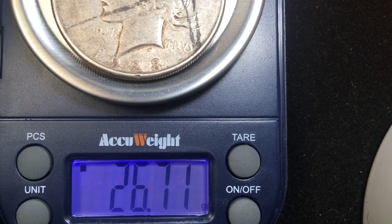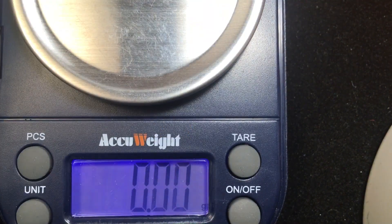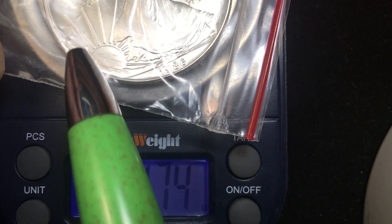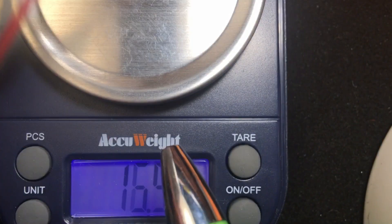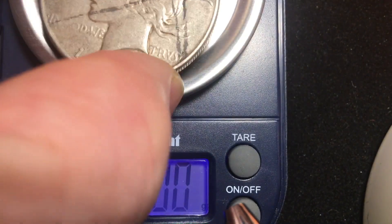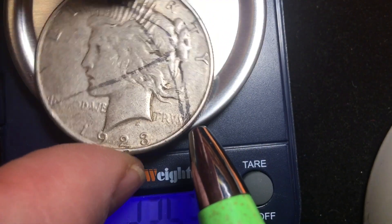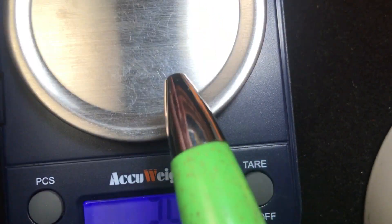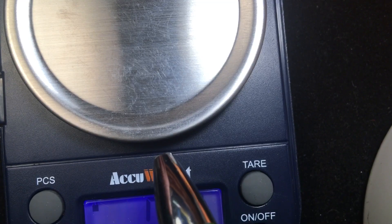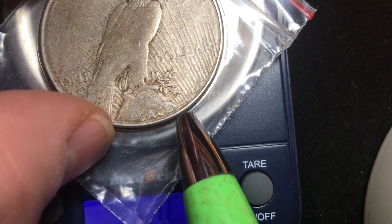So that silver Peace dollar is 26.71 grams. Now let's look at the Liberty silver eagle — it has a little plastic on it but weighs about 30 grams. Why does it weigh more? Because it's an ounce of pure silver. These 90% silver coins weigh less because they contain less silver. Also, the one-ounce silver eagle is actually bigger than the old silver coins.